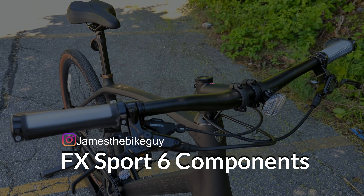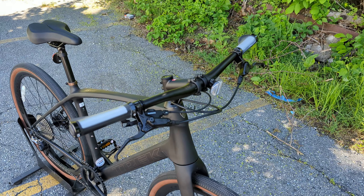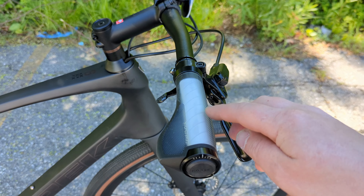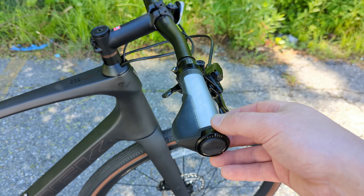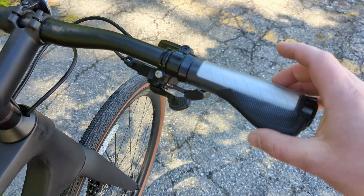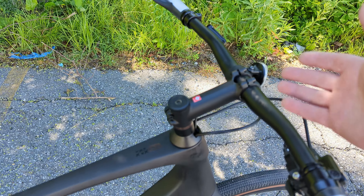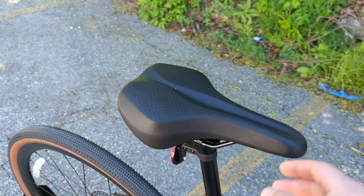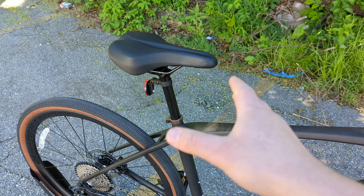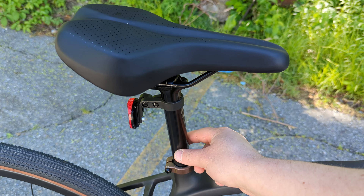Diving into the componentry, we'll do some quick hits and then talk about the drivetrain and wheels, because that's where the magic really is. Up top, you've got an alloy IsoZone Bontrager handlebar. IsoZone means it has a white gel in a V-shaped cutout of the handlebar, giving a comfortable palm position with ergonomic-style grips. There's a Blendr stem with space to add an adapter for your phone, light, or GPS. Out back is a comfortable, cushy Bontrager saddle — pretty neat to see a comfy saddle like that on a carbon bike — mounted on a 27.2 alloy seat post.